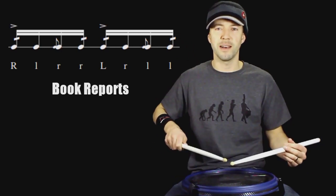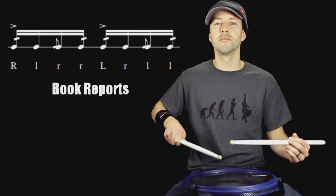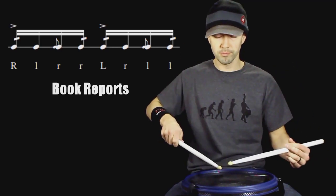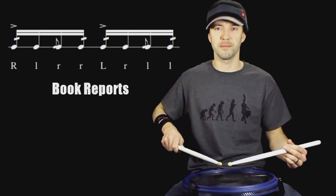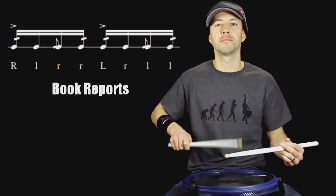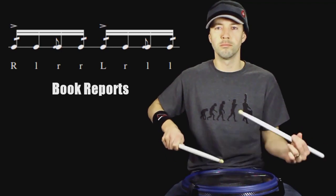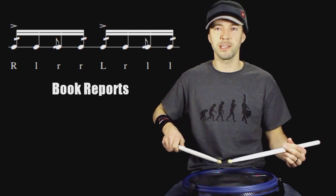Then doing the same thing off the left hand. Once you have both sides feeling good, try to hook two of them together. Once you have that feeling good, just speed it up slightly.